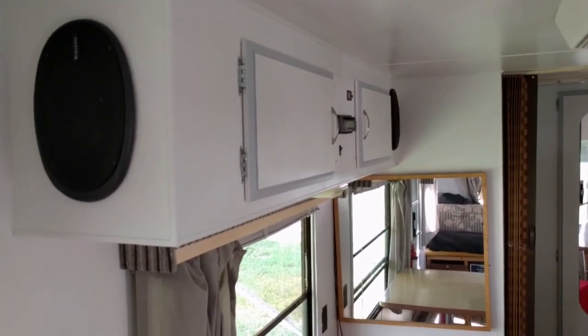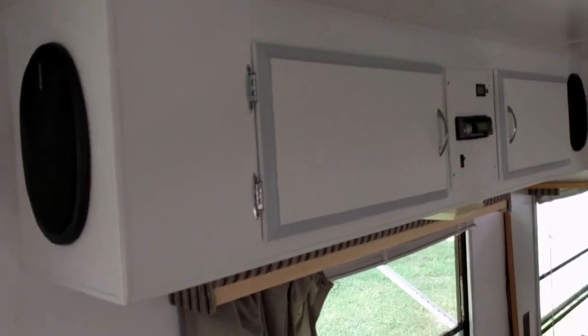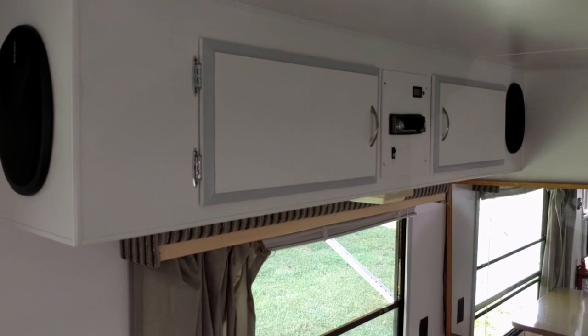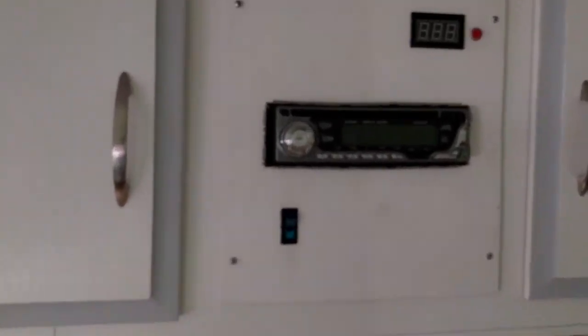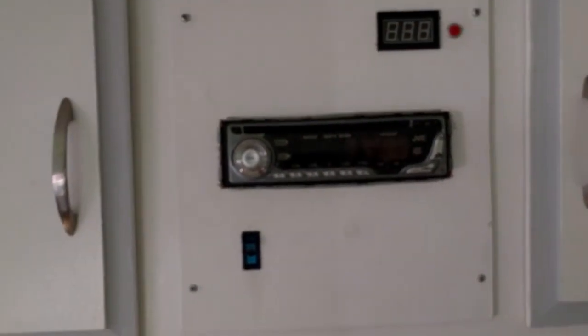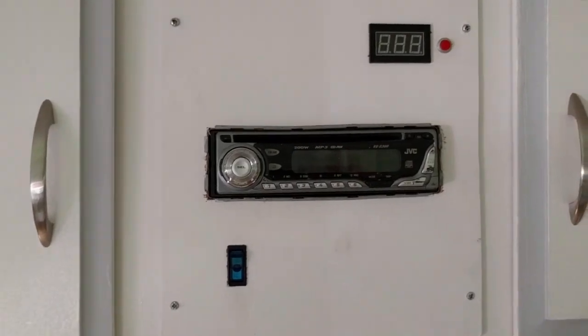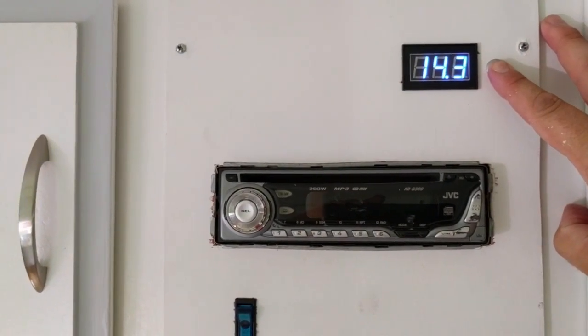When I repainted this side — that was third to last, right before the kitchen — I put the stereo up here. My brother had some 6x9 speakers he was getting rid of, so I used them in here. I had an old car radio laying around. I put a switch in line so you can turn it on and keep it off if you're on battery power and don't want to use it up.